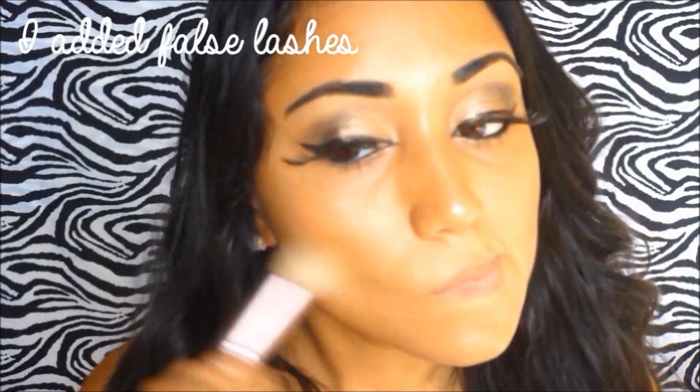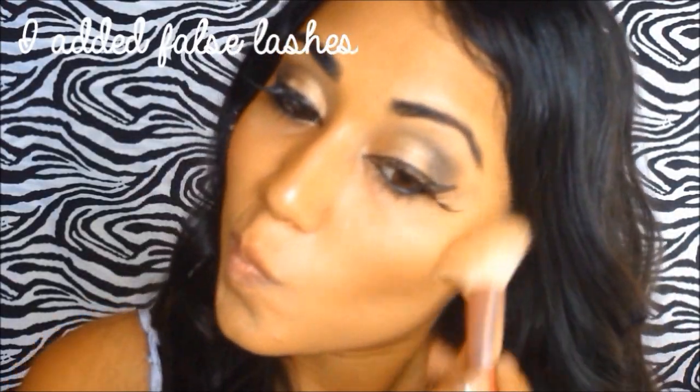I'm putting some black eyeliner on my lower lash line and smudging that out with a brush. Then I'm going to bronze my face a lot more, because pirates tend to be out in the sun a lot. For the red lip I'm adding concealer to my lips first, then a beautiful red color — this is Russian Red by MAC.